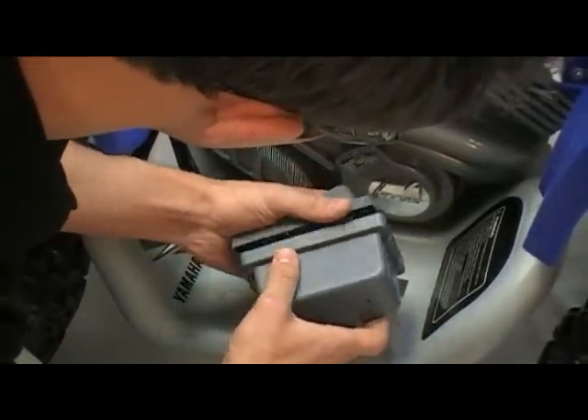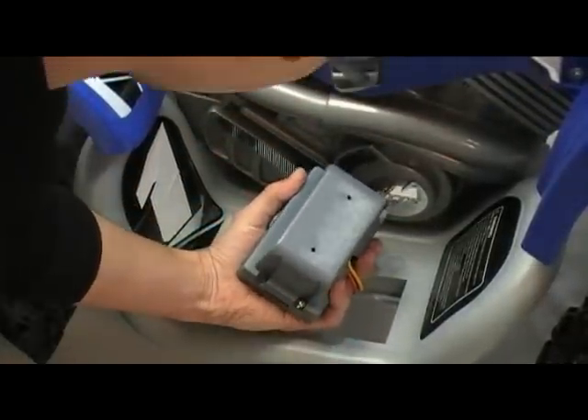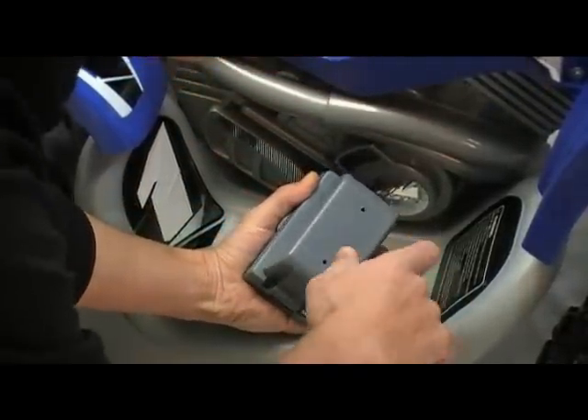Replace the housing and re-insert the four screws.